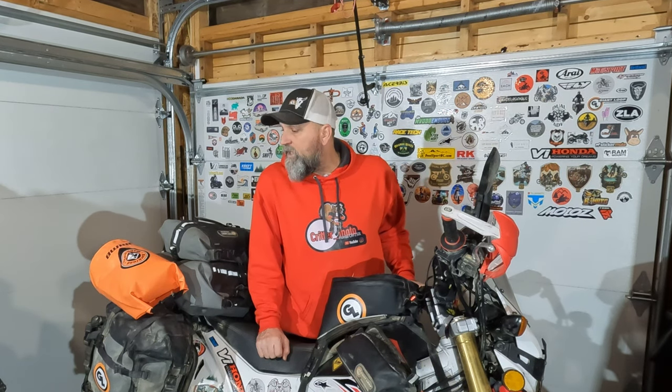Hey guys, welcome back to the channel. I'm Chris, aka Critter, and this is Critter Moto. Today we're going to be talking about my pack out — what I took and how I packed it for my 21-day Oregon Washington adventure series.